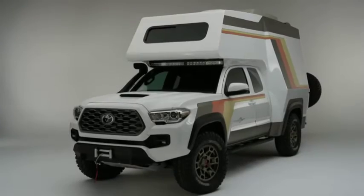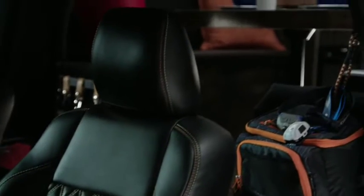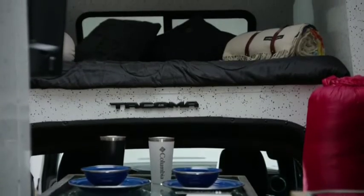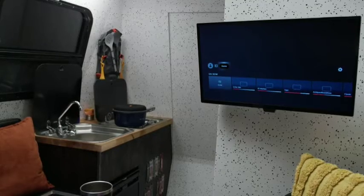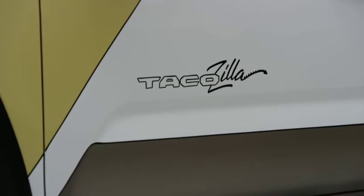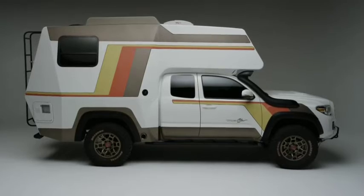It's cozy, it's nice, it's comfortable — it's perfect for two people. This should be able to get you anywhere you want to go off the beaten path and be super comfortable when you do it. I think it's going to grab a different kind of crowd than we normally would. It's definitely different, and SEMA seems to like different.